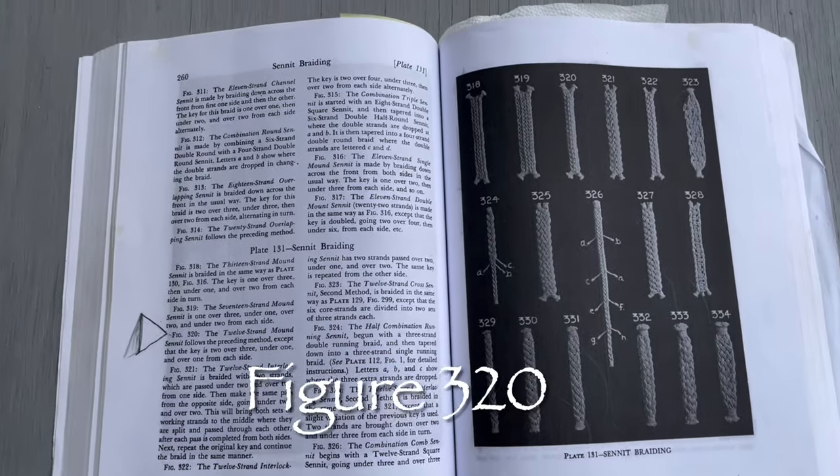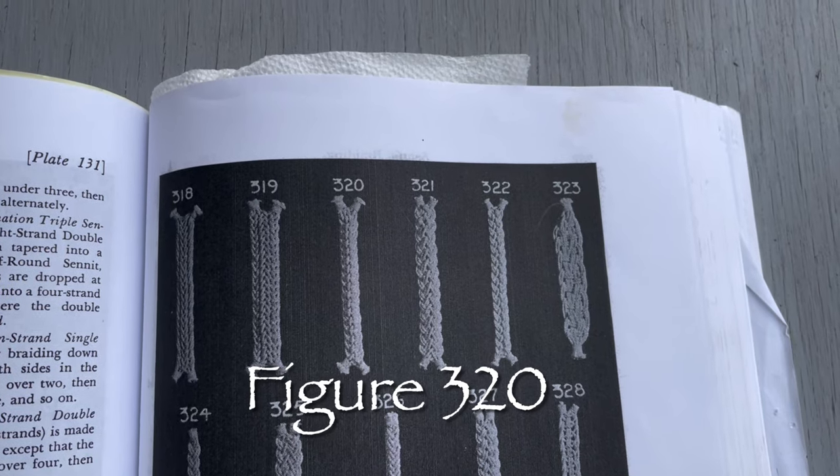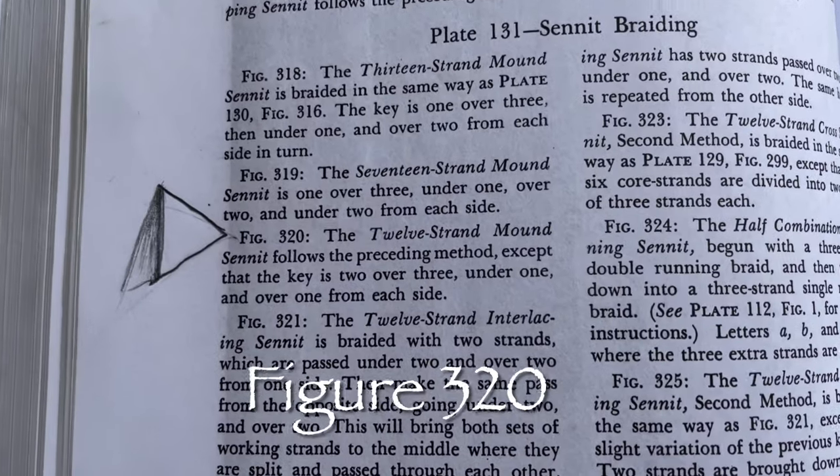I had never heard of that. I was talking to Miko Selman the other day — he hadn't heard of it either. But it's in the Encyclopedia of Knots and Fancy Rope Work by Gramont and Hensel. I'll show you the page where that is revealed right here. It's a pretty cool looking little sennit — it's a 12-strand sennit and you take two over three under one and over one from both sides. It looks pretty cool.